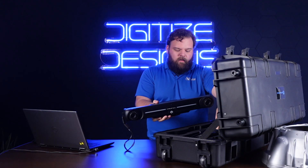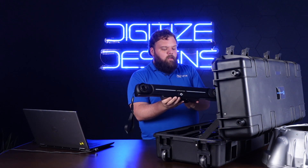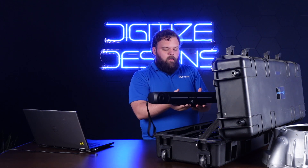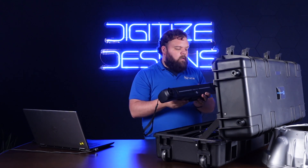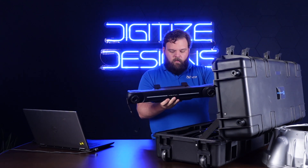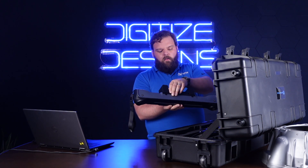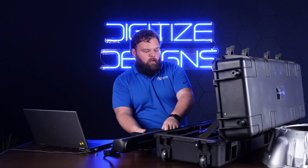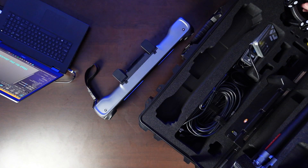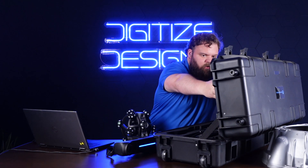The tracker takes two batteries — some regular off-the-shelf camera batteries — so they click in here and here. Then you just install this little wireless adapter right here. This guy's powering up. We'll get this scanner going too — that's the other part. The tracker goes up on this tripod.